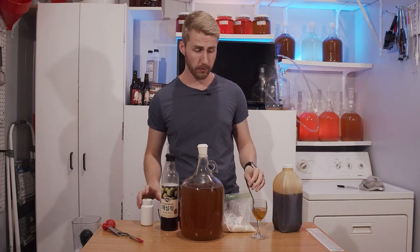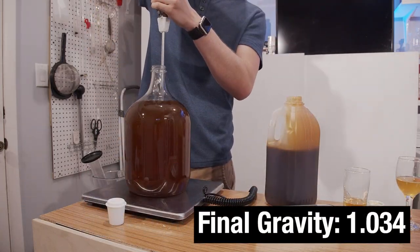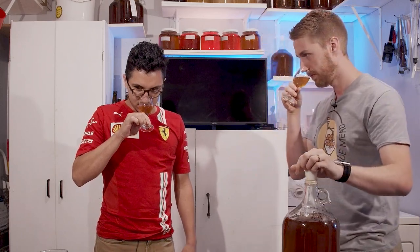Here we are for the tasting — episode 10. I've just told Tony all about this mead, including the Chinese extract I couldn't pronounce. Our goal today is just to taste-test it. I want Tony's full, honest opinion — if it sucks, tell me it sucks; if it's good, great. We're trying to decide if these three ingredients can work as a mead. Let's check the nose first — tell me what you get.